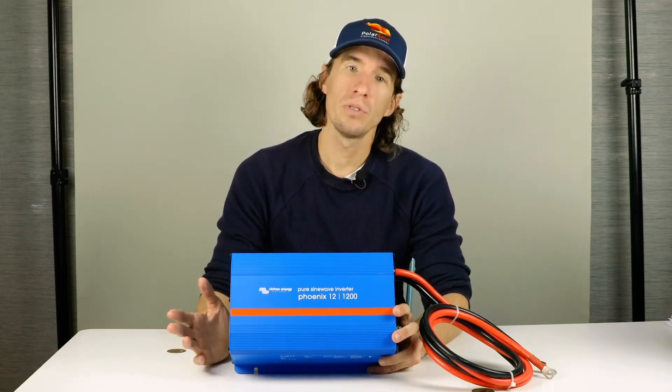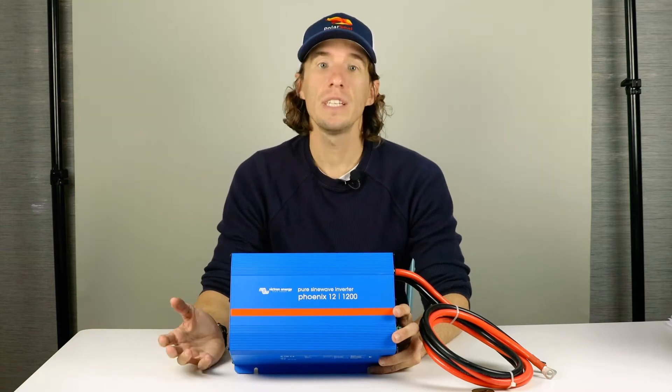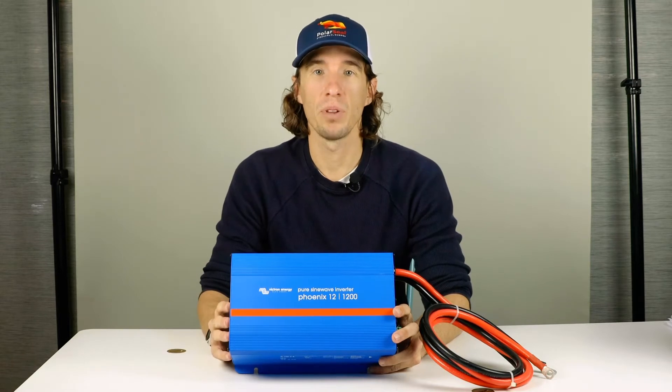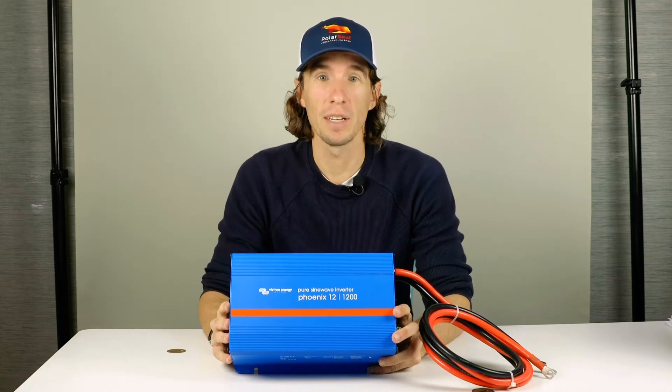All battery systems found on boats, cars, and camper vans run on DC or direct current, and many of our home appliances have plugs which run on AC or alternating current, the two of which are completely incompatible.